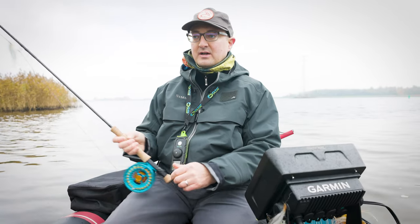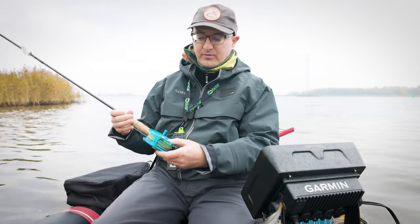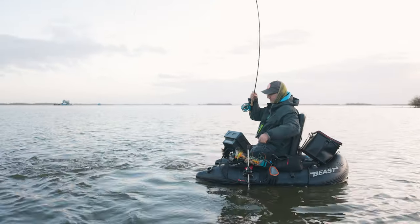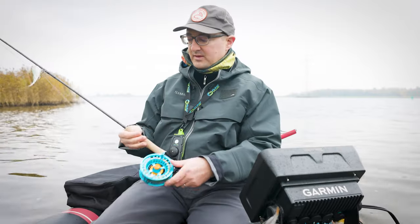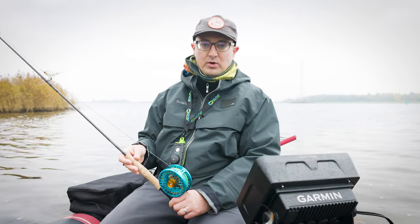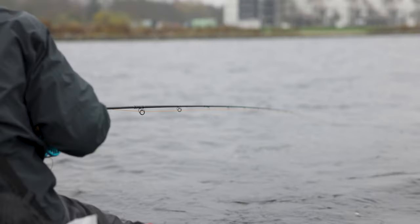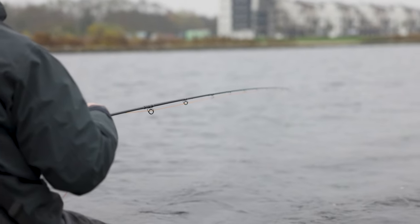It loads the rod easily. I just need one swing back and then I can shoot the line already — it's super easy to fish. For pike fishing, a reel is not really important. Sometimes you play a pike on the reel when it's a really big one, but usually you strip in and it just holds your line. So save money on the reel, spend more on your rod, but spend most of the money on the line, because the line is really important for any kind of predatory fly fishing — that's where you feel the fish in your hands, and you want to cast easily and have a nice texture.